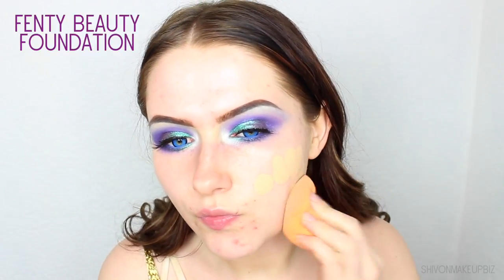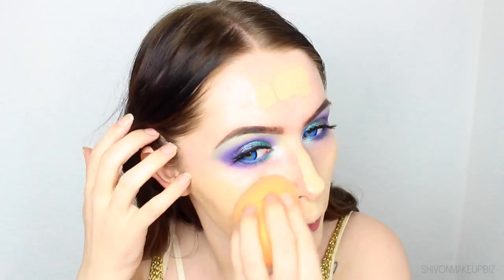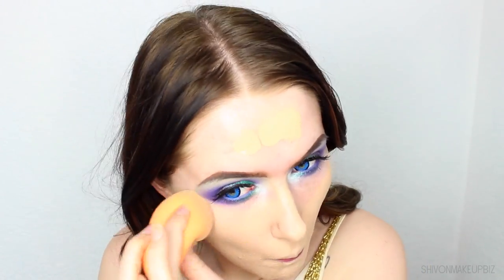Then I'm going to apply some setting primer spray to my face, fan that so it's all dry, and then because mermaids have a nice glow to them, I'm taking the strobe cream from MAC and applying this quite heavily all over my face just to moisturise as well. Then for foundation, I'm going in with my favourite foundation which is the Fenty Beauty Foundation, applying quite a heavy layer all over my face and then blending it in using the Real Techniques Miracle Complexion Sponge for a flawless, beautiful, mermaid-like finish.